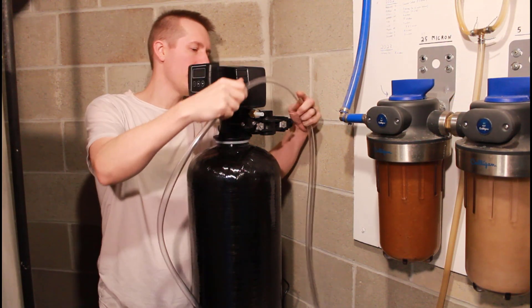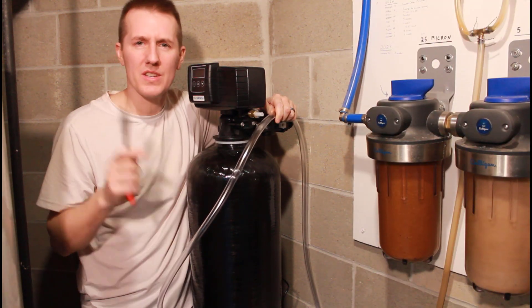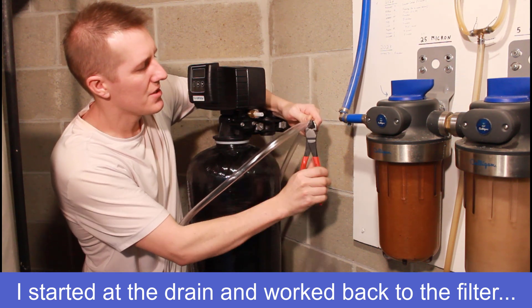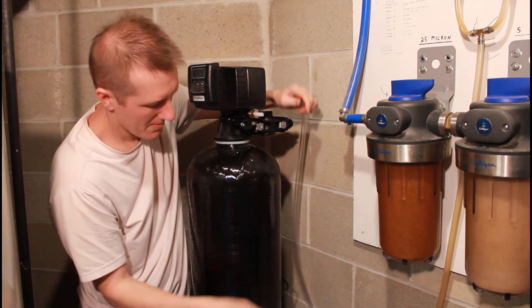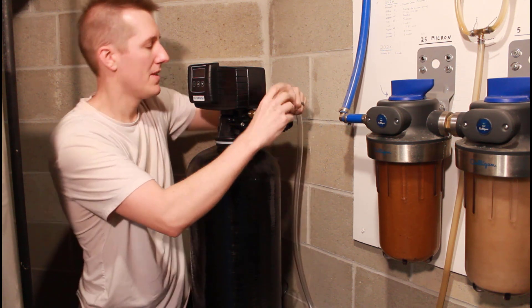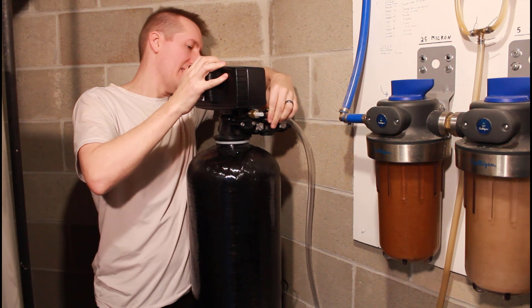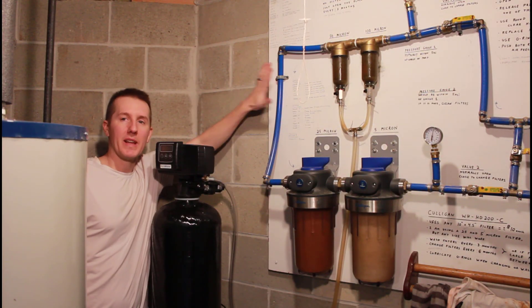Run the half-inch hose to the drain and give yourself a little bit of slack. I found it was easier to start at the drain and work back. You can use any type of wire cutters to cut the hose. Put your hose clamp on first — which everyone always forgets, including myself — then press it on and tighten the hose clamp down.